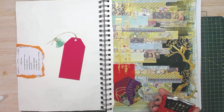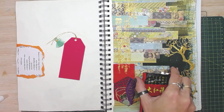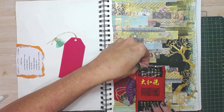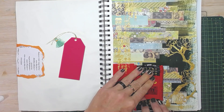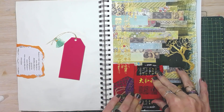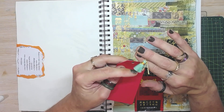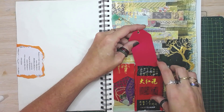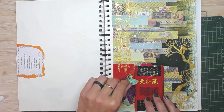I'm going to glue this pocket down. I've made a little tag to go in the pocket, and I've used some string and a little tassel, so that meets the bonus. That will slip into the little pocket just like that.